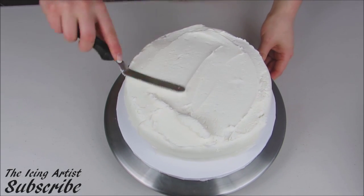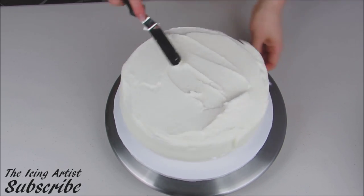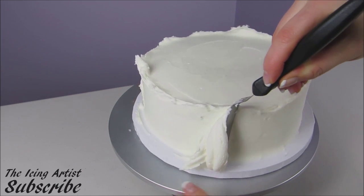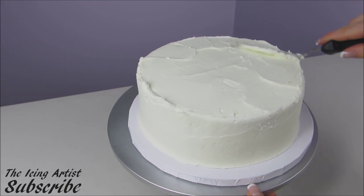Now I'm going to proceed to finish icing my cake. I've done it in this step because when you transfer your logo onto your cake, you want to make sure that your cake is still moist and that your icing is still moist. You want to work fairly quickly during this so that you get a nice and clean transfer, otherwise it's going to crust.